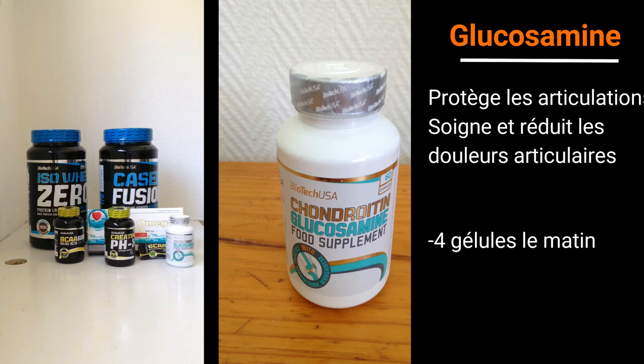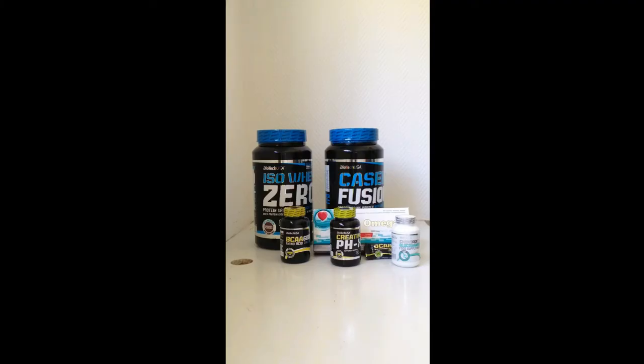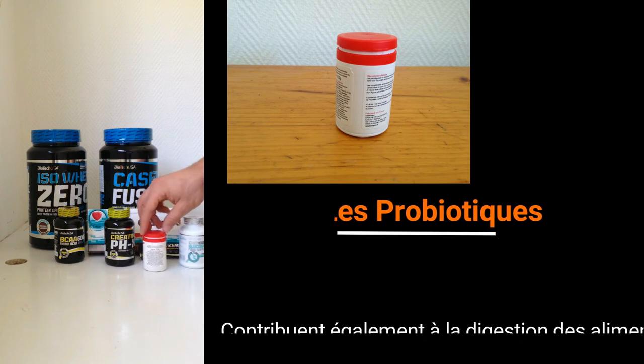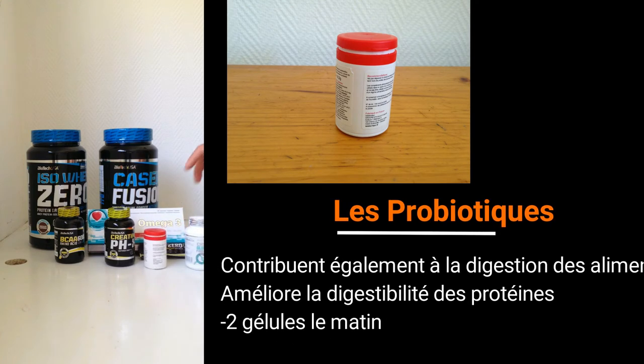Au niveau de la prise, c'est le matin, en même temps que les oméga-3. Et pour finir, nous avons des probiotiques. Ces probiotiques c'est pour la flore intestinale, c'est pour éviter d'avoir des intestins poreux qui limitent l'absorption et l'assimilation de toutes ces protéines et de tous ces compléments alimentaires. Donc c'est super.